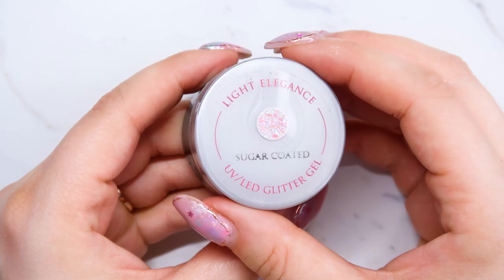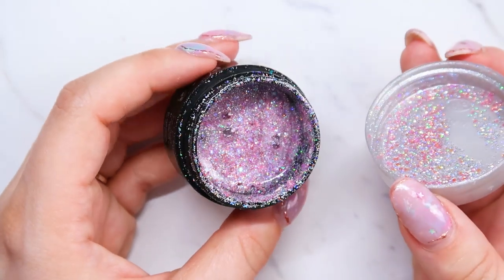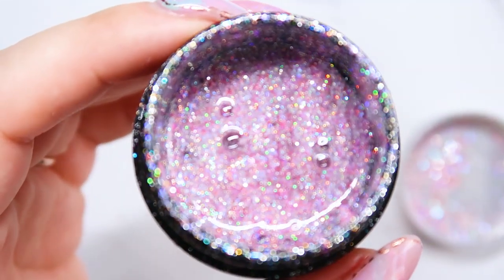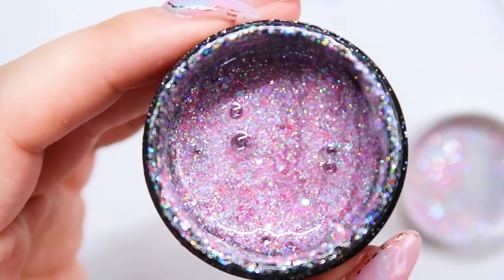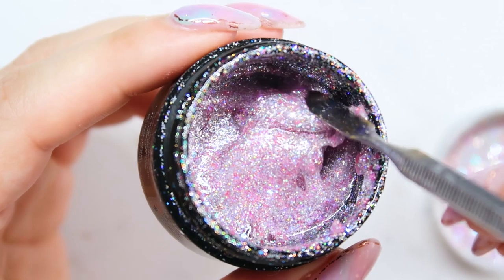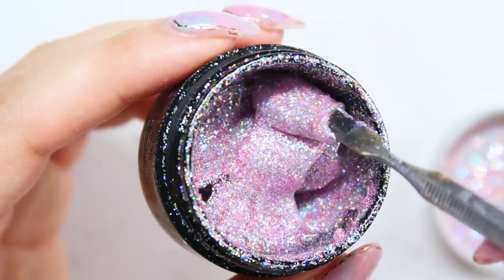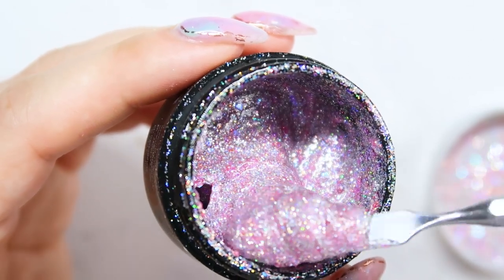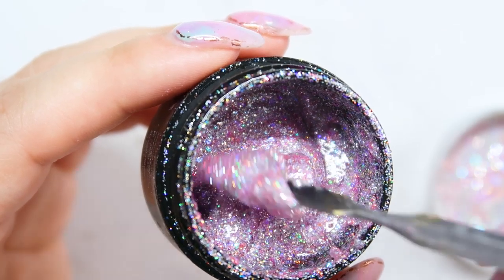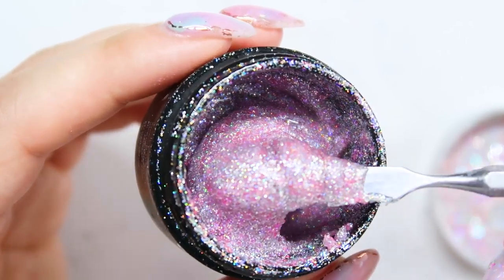First for glitter gel, my first pick is Light Elegance Sugar Coated, and it's a gorgeous iridescent — I believe it has tiny holographic flecks in there. It's a really light pink, almost sheer. You can apply it over a lot of different colors and you're going to see that color underneath of it. It's got some chunkier, bigger flecks of pink in there, and some purple, some blue, and kind of some silver. So that is Sugar Coated.